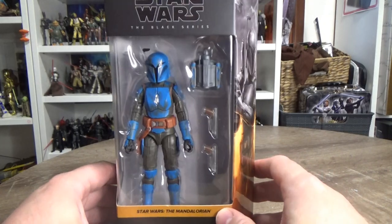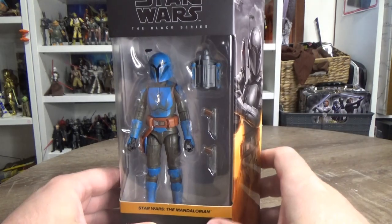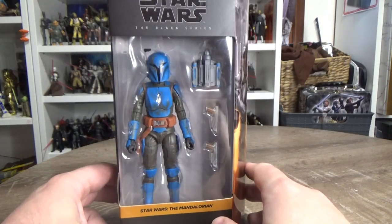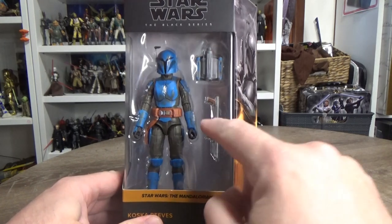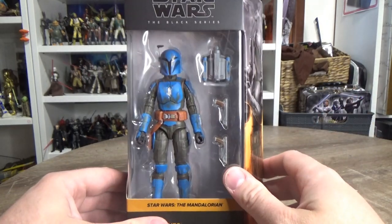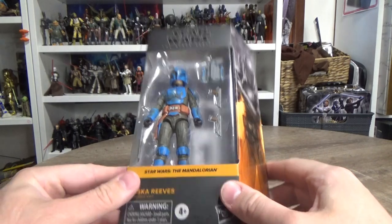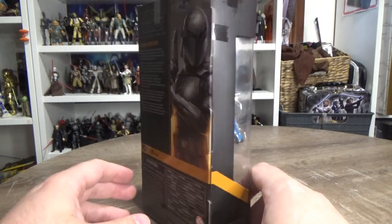My main issue is that the helmet is removable and I kind of wish they'd shown that in the box. They did that with Bo-Katan — they had the helmet off in the packaging. For characters with removable helmets, it would be great to show that extra feature. You could put the guns down at the bottom, the jetpack, and then the helmet above, just to show you can remove and swap the helmet. It's not a big deal for me as a collector since I know I can take it off.